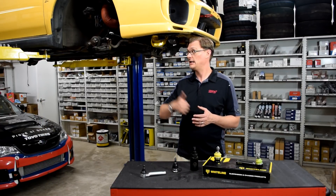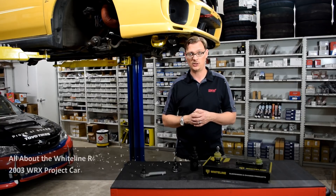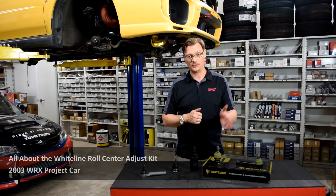For this Flat Iron Tuning tech tip, we're back here again with the 2003 WH Project Car. We're going to talk about ball joints and tie rod ends.